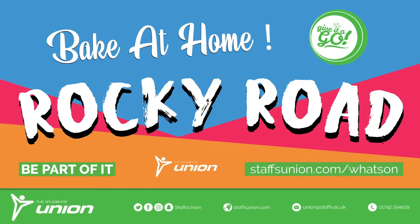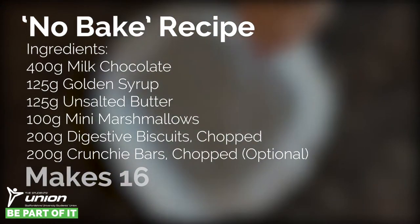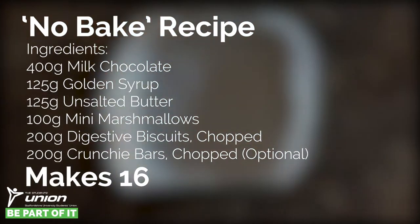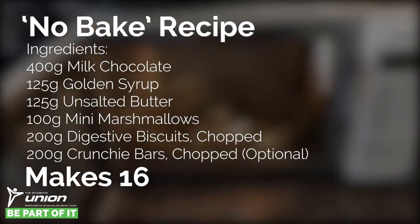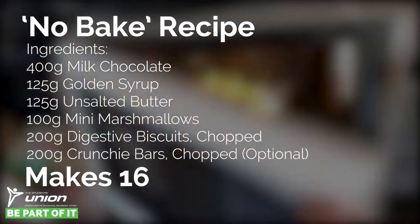Hi everyone! Today I'm going to teach you how to make some rocky road. This recipe is a really simple and tasty treat for all your chocolatey cravings. Also it's a no-bake recipe, so if you always burn things or if your little ones want to do some baking, it's a safe way for them to get involved.